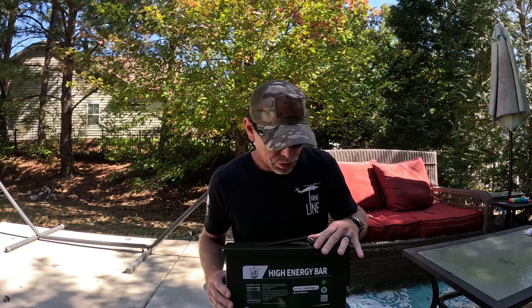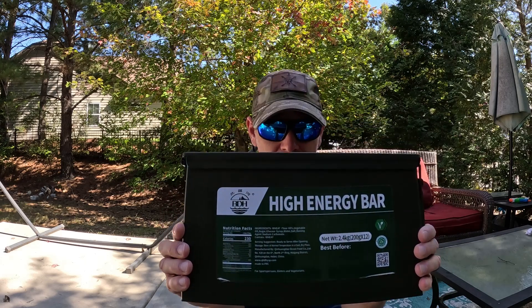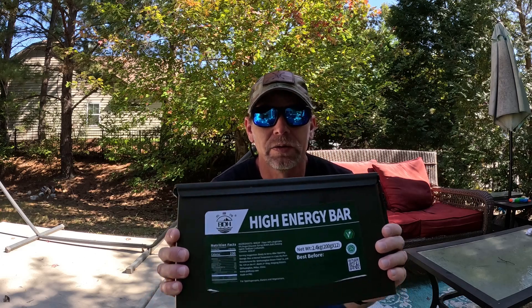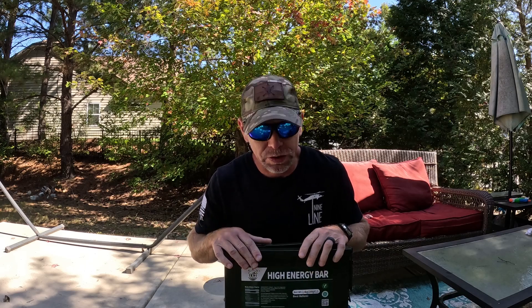Full disclosure, I'll go ahead and start off with this — they had sent me a smaller kit several weeks ago that I reviewed, and now they sent this larger one, which I was really excited about, because having more emergency rations on hand or just a supplemental ration is always awesome to have.